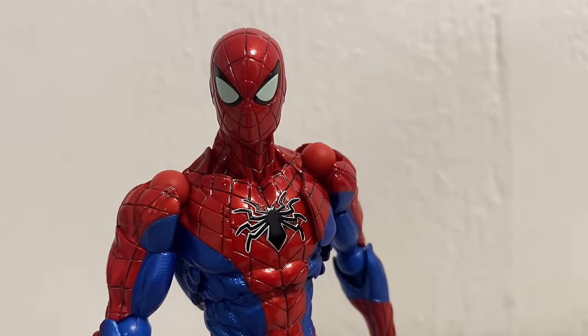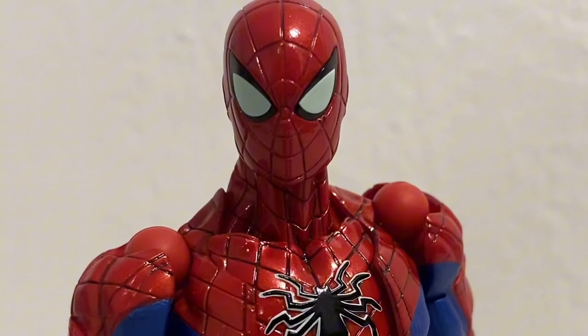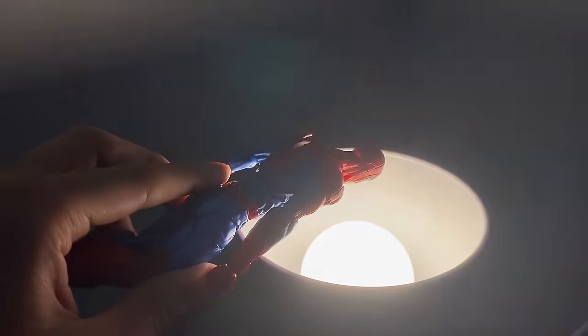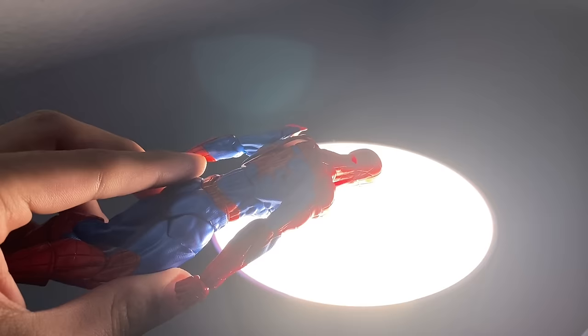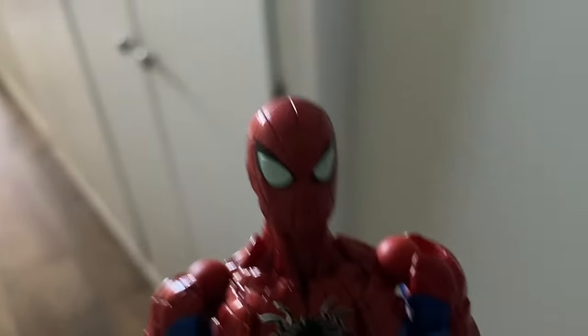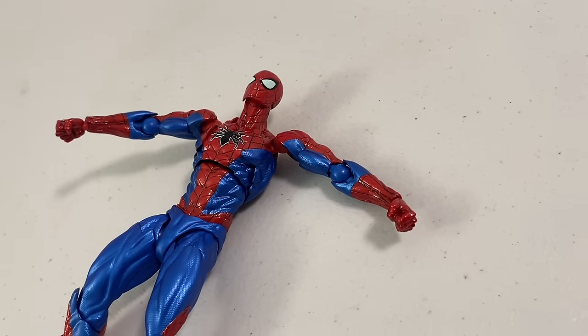It would have been cool if they used some glow-in-the-dark paint — let's test this right now. I gotta charge it up a little bit. Let's go to a place you're all very well aware of: the closet. No, the figure can't glow in the dark.